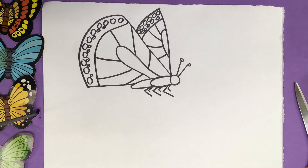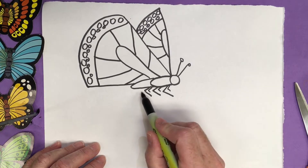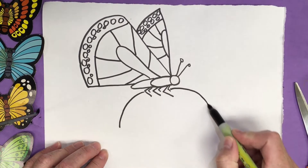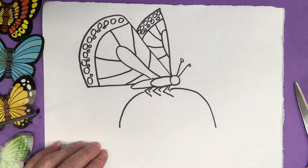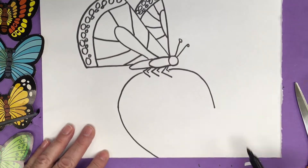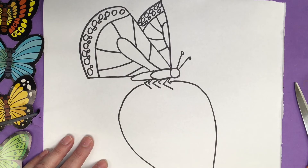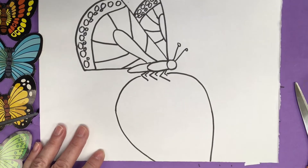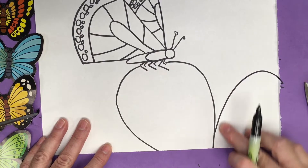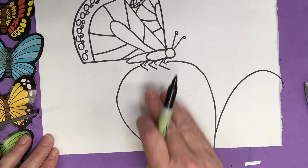Now we're going to put it on a very large flower. I'm just going to do a petal of the flower here. From the legs I'm going to come down and around — this will be a really big petal of a flower. I'm going to bring it right down off the page, see how I've curved it, right down off the page. And now I'll make another bump from here, coming up and right off the edge. This is part of a flower — he's resting on the edge of the flower.